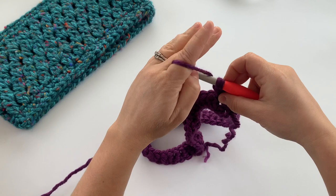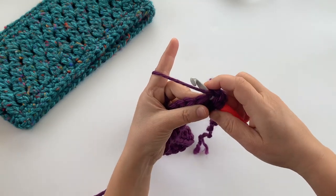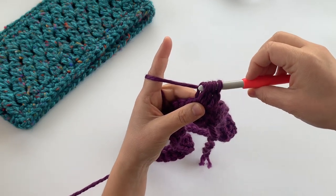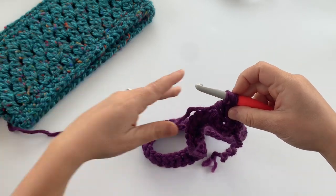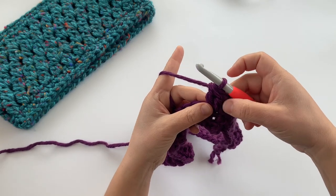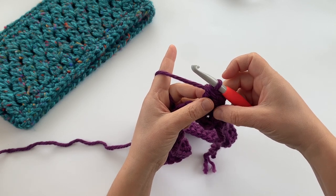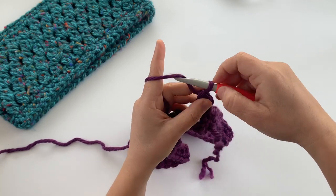Yarn over again, insert your hook back into the same stitch, pull up a loop — now four loops on your hook — yarn over and pull through two of those loops, then yarn over again and pull through the last three loops on your hook. There's your two double crochet cluster. It's like you do half the double crochet twice and then join the two together at the end.